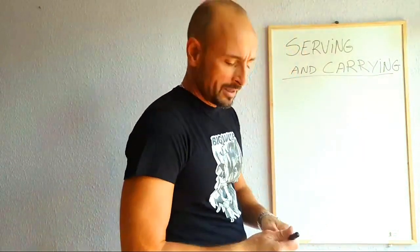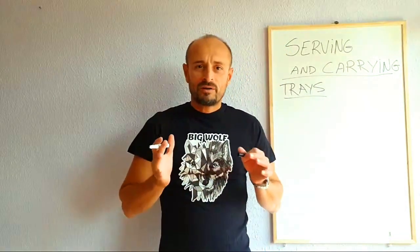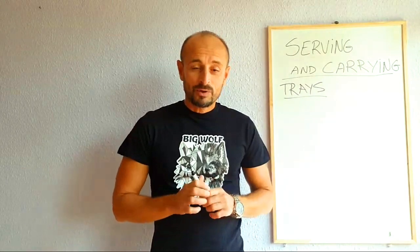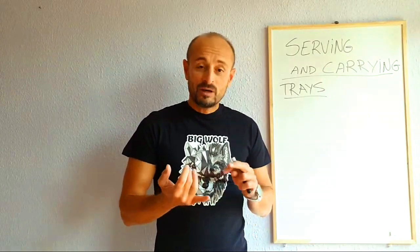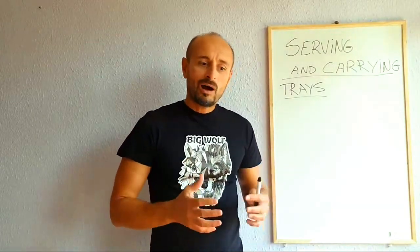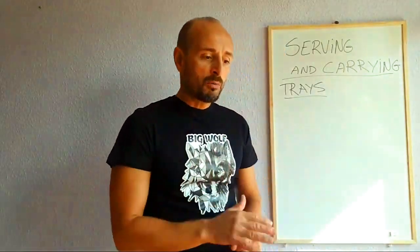Now a couple of important things about trays. It is very important - safety is probably the most important thing when you carry a tray. Sometimes we carry heavy stuff that can fall on somebody's head. We carry very hot things on our trays - sauces, teas with boiling water. So it's very important that you know how to set up the plates, saucers, and teapots on the tray so you don't injure somebody.